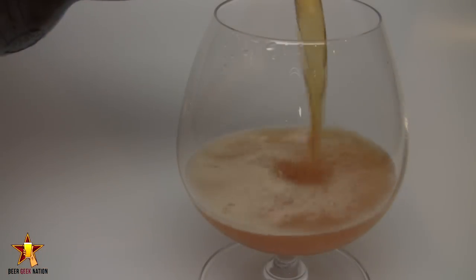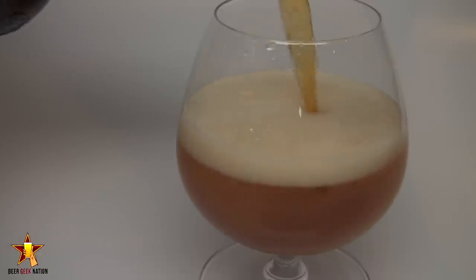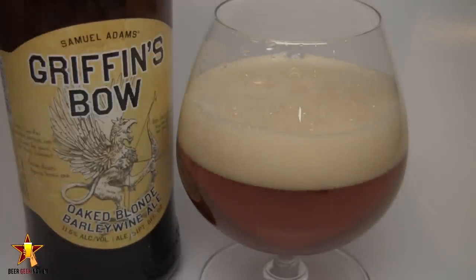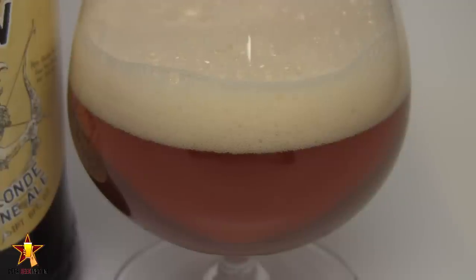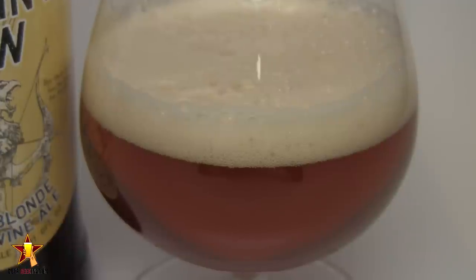Alright guys, the appearance on the Griffin's Bow. It's a beautiful, beautiful light orange — it gets even lighter where the light's hitting the curves of the glass. There was a nice finger's worth of a white head on there. I wouldn't say bright white, but definitely white. Nice big bubbles around the edges, nice tight white bubbles in the middle, nice carbonation coming off the side of the glass. Really, really clear — I can see straight through to the other side. It's a beautiful, beautiful looking beer.